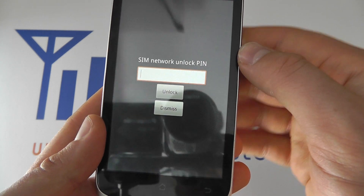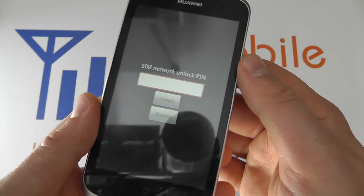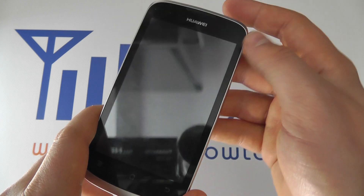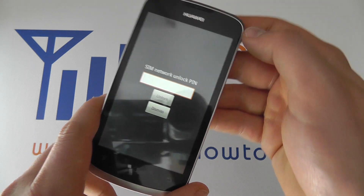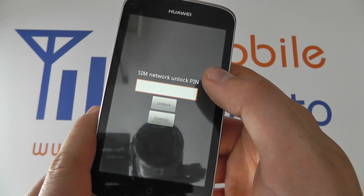Now this can sometimes be acquired from the network, the manufacturer, or through a third-party service such as many unlocking websites — but that would be the reason why you're getting this screen, and you need the appropriate PIN to be able to use it.